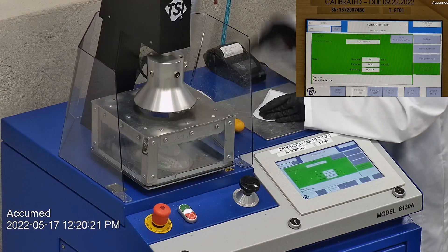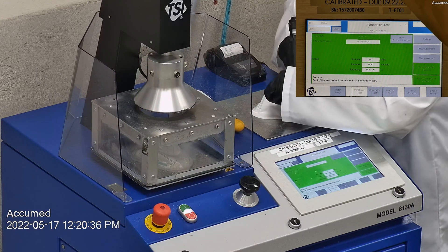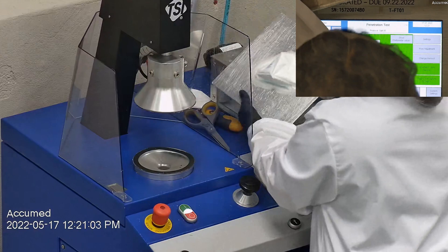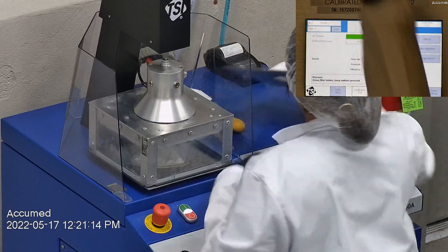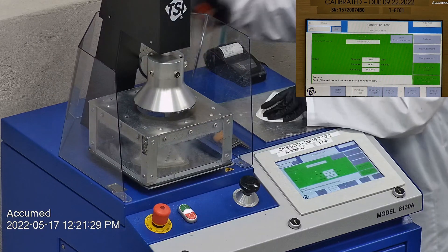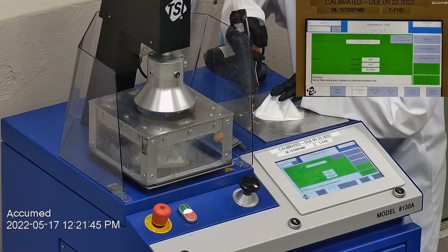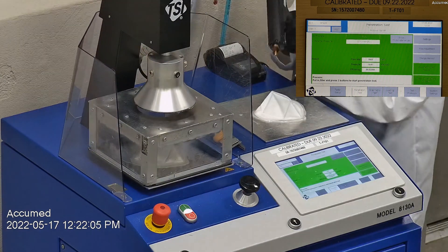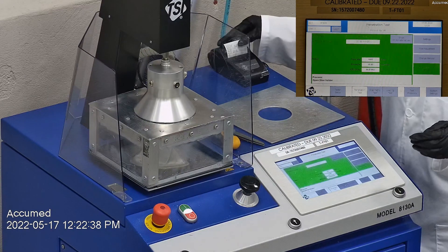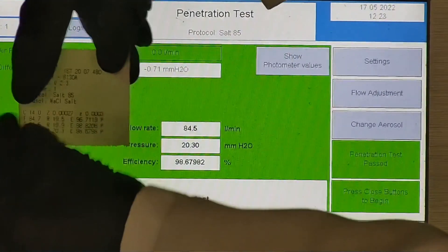The first sample tested at 96.72% filtration efficiency with a pressure drop of 19.5. The second sample had a filtration percentage of 98.82 and a pressure drop of 19.2. The last sample's filtration percentage was 98.68 and had a pressure drop of 20.3 millimeters of water.